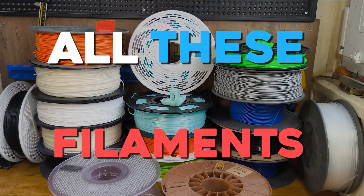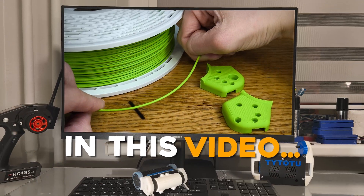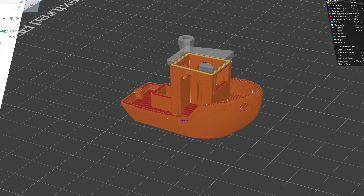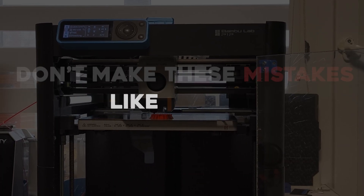I have tested all these filaments to find out which ones are the toughest and best suited for high-impact hits. In this video, I will reveal the strengths of each filament, where you should use them, and some essential 3D printing tips so that when you actually print your part, it will not look like this. Stay tuned so you don't make these mistakes like I did.